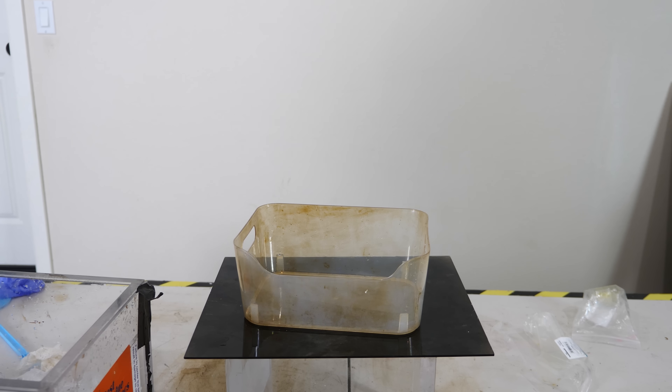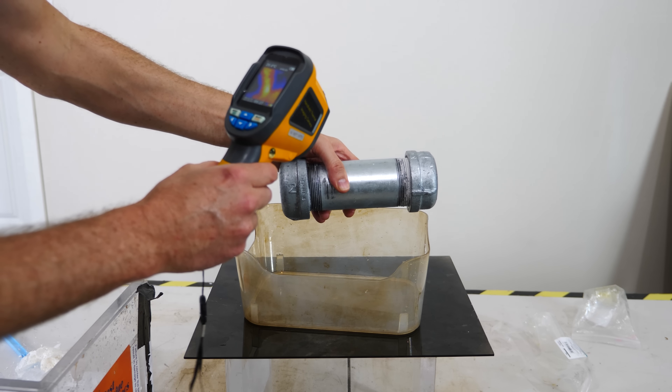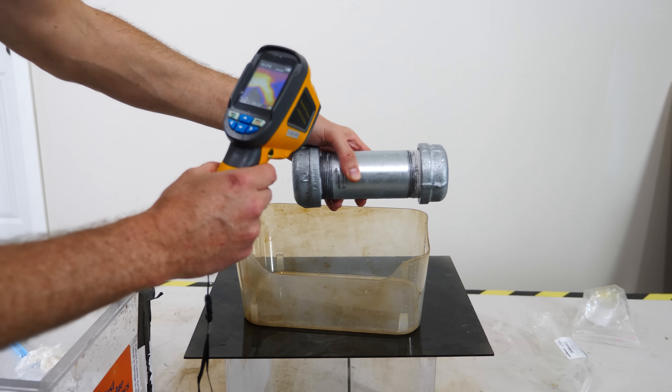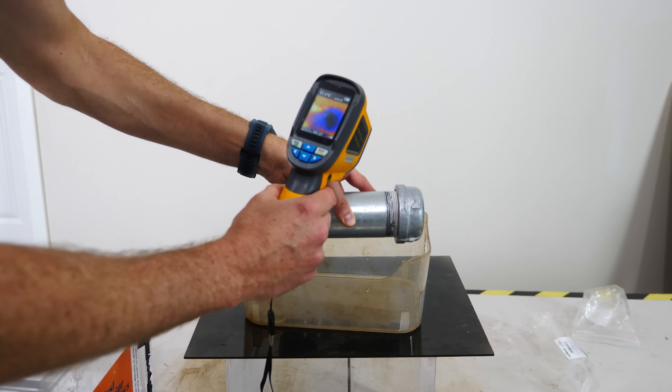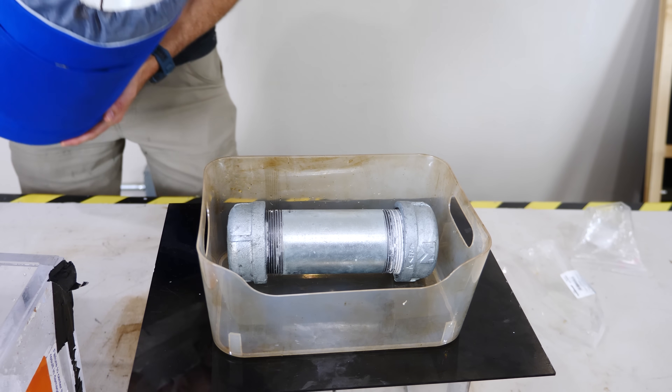Okay, this is very close to freezing right now. We've got it at around 6 to 10 degrees Celsius. Now let's pour in the liquid nitrogen.